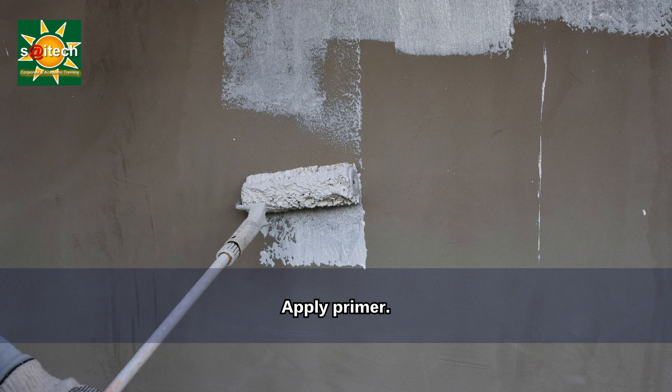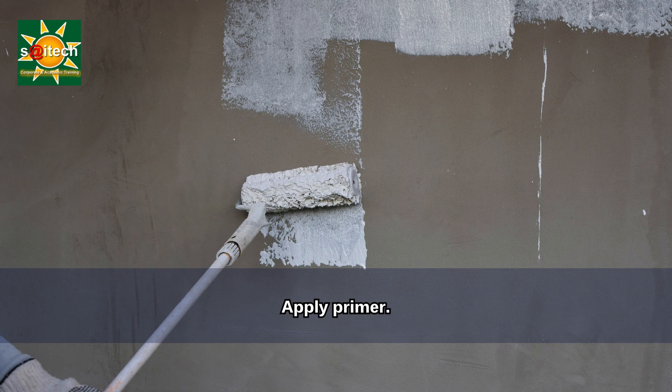If needed, spot clean those areas. If necessary, we may have to apply primer. If you have cleaned away stains or are painting over a dark color, apply a primer before painting — it will help achieve a more even finish.